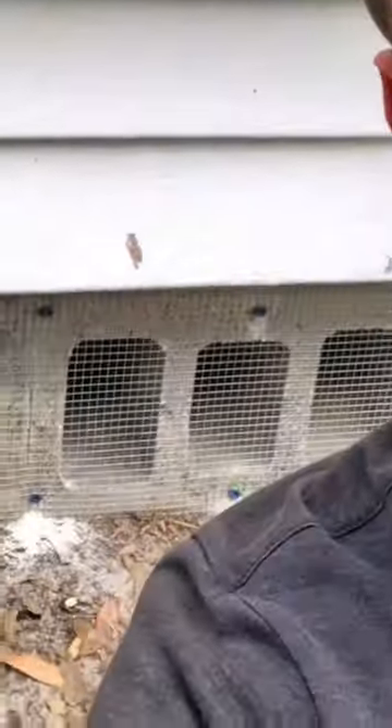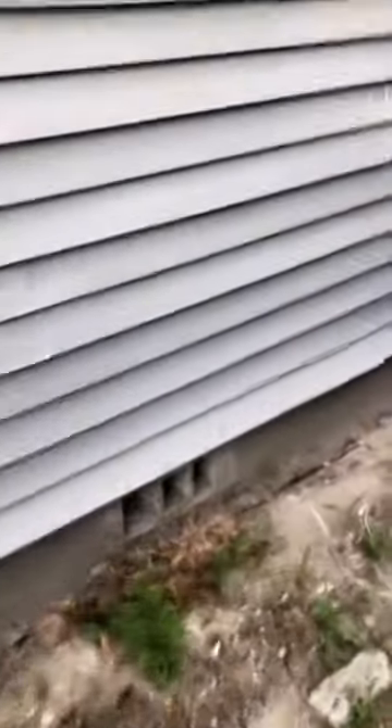We gave the Razzler an eviction notice, but the only way to enforce it is to cover up all the entry points to the house. If you have a crawl space, there should be a wire mesh on the inside of your foundation like this, but on our house a lot of them are missing.